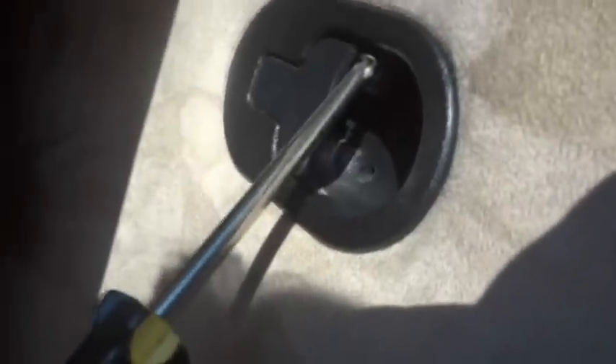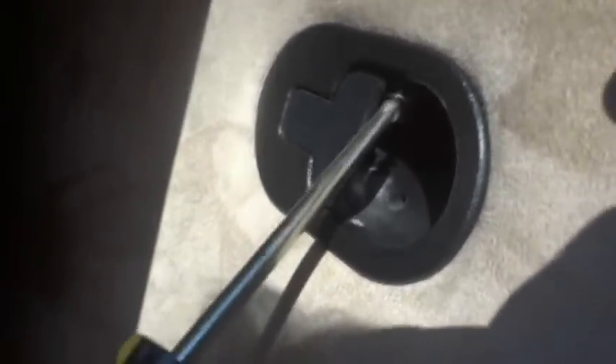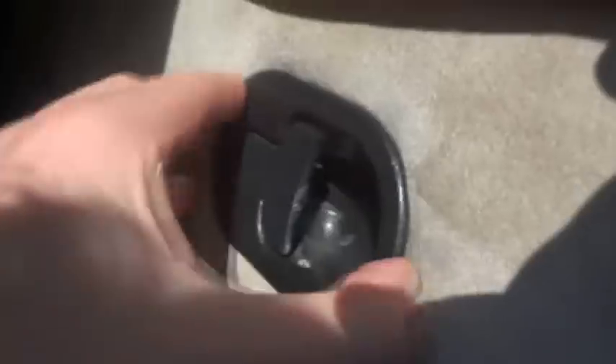In my case it was this plastic lever that was broken. So we just need to remove this plastic lever — it's held in by a couple of screws. Get out your trusty screwdriver, remove the screws, give it a bit of a wiggle, and there it is, it's come out.